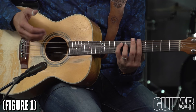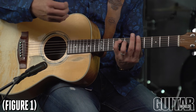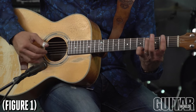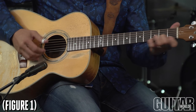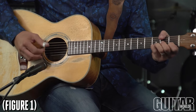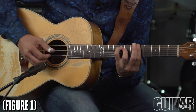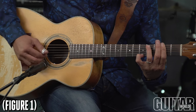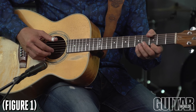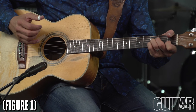Now I'm doing something I don't do that often — I'm kind of strumming the chord half with my thumb pick and half with my fingers. You can see I'm building it, pumping the bass. Now this is the hard part.